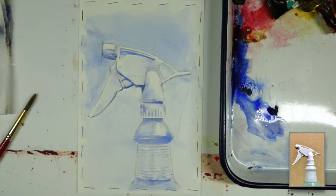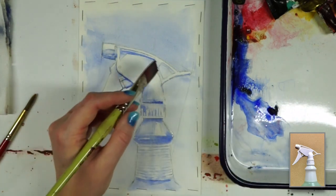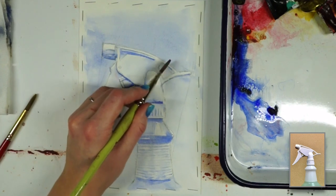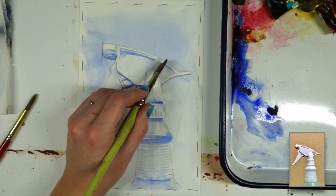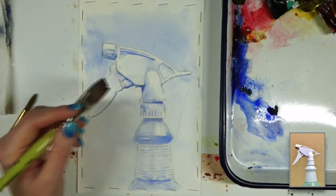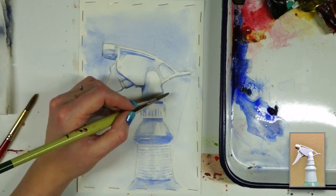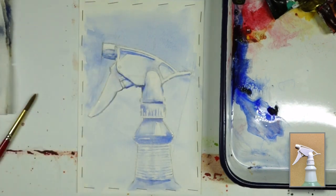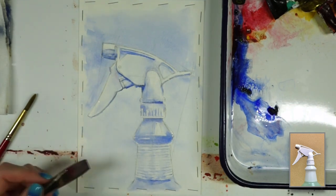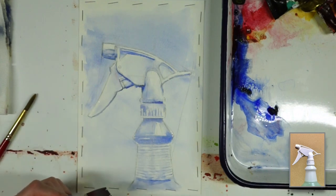I'm starting to feel good about the buildup of values in the image so far. What I think I'll probably end up doing now is, after this layer dries, going in with more of the burnt umber to start creating a little more tonal variation and kind of create a little more crispness. I mean, I could actually stop and just have a monochromatic study right here if I really wanted to — but I just want to push it a little bit further and see what we can do.